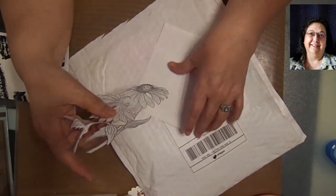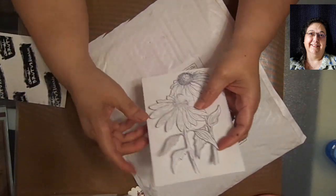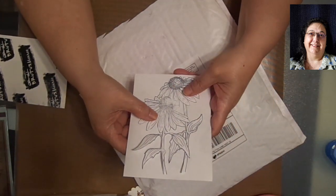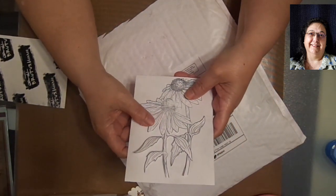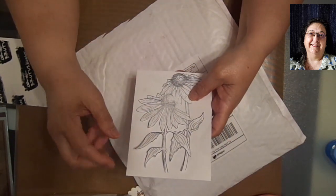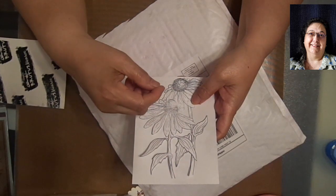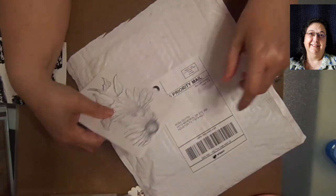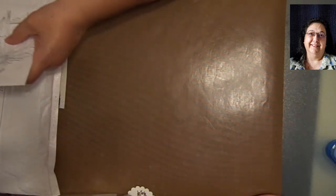The masking paper has a very low-tack adhesive, just like the post-it note stuff. And you can use post-it notes too if you have those. The object is, when you take this off - just like you do with sticky post-it notes - you can put it on, take it off, put it on, take it off.